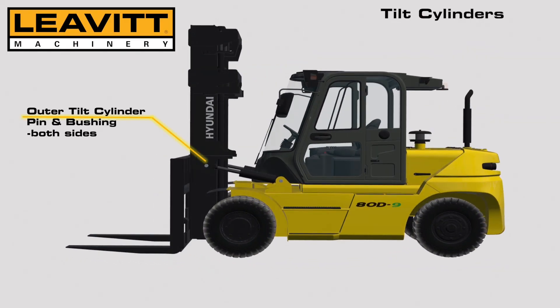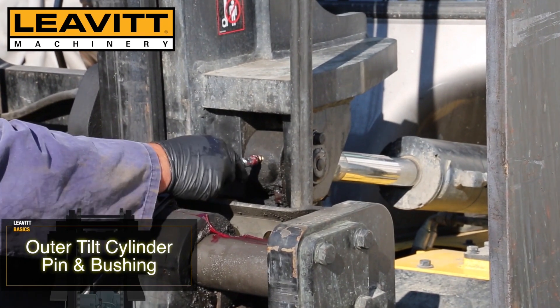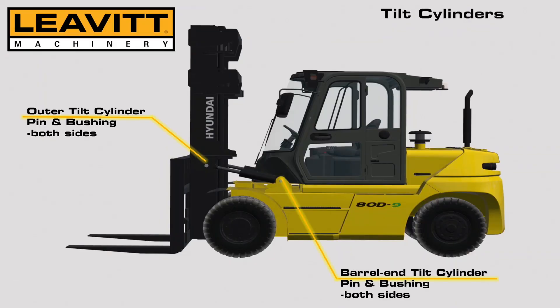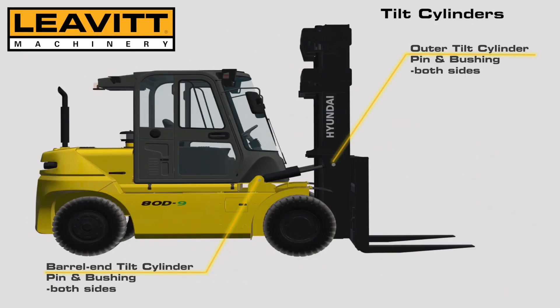We are going to grease our outer tilt cylinder pin and bushing here, and our barrel end tilt cylinder pin and bushing. Repeat all of these grease points on the other side.